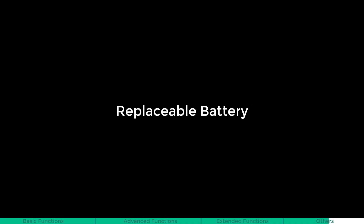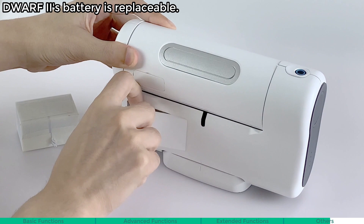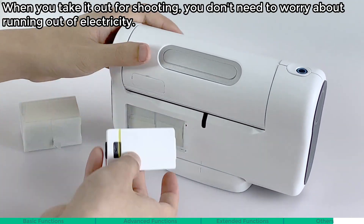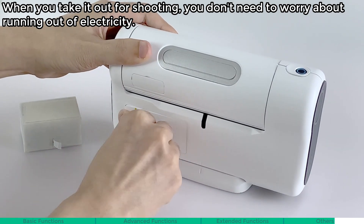Replaceable battery. Dwarf 2's battery is replaceable. When you take it out for a shooting session, you don't need to worry about running out of electricity.